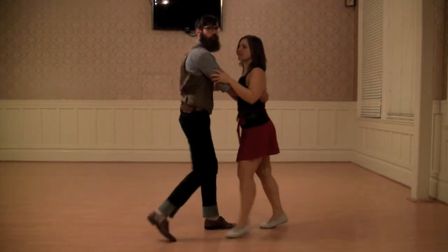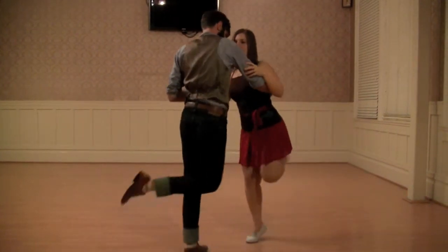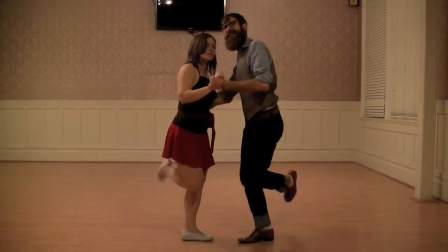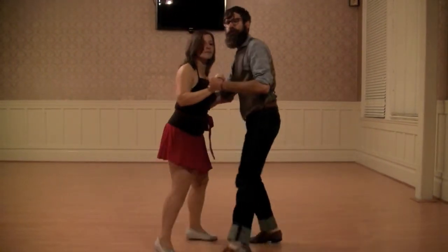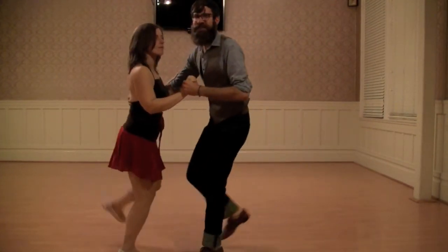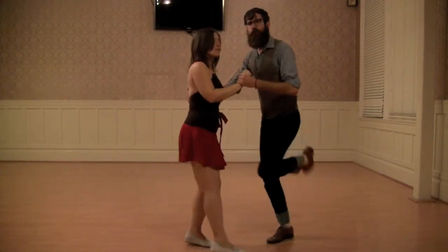And we finished up the night with our wagons — tap, tap, tap, tap, tap, tap. We're getting a side-to-side momentum instead of our normal forward-back momentum of Charleston. We're talking about going back and forth between that, and sometimes putting in our space on our abs with that wagons.